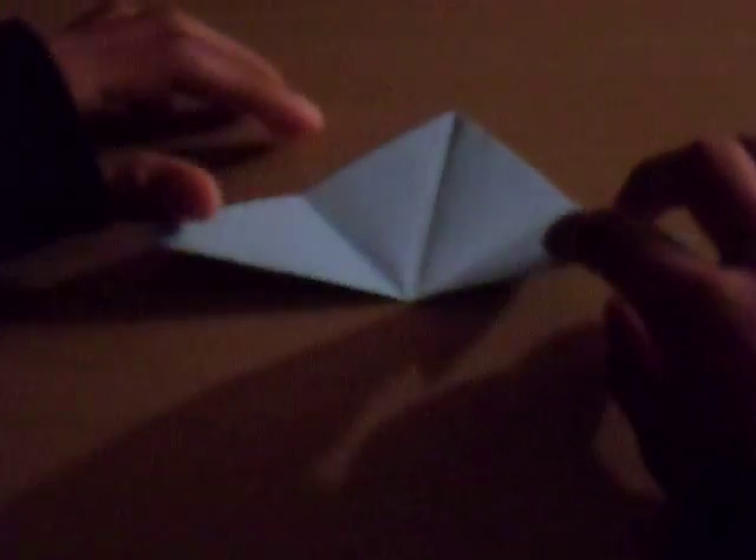You leave it there, right? Then, you fold it to the other side. Then, you make it like that. You grab one of these and you fold it up. Grab the other one and fold it up. Then, you have it like this.